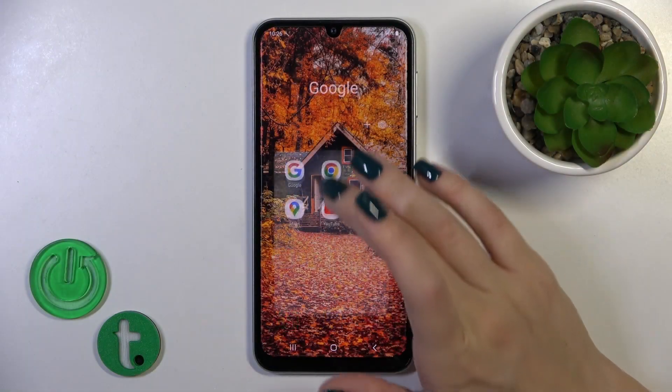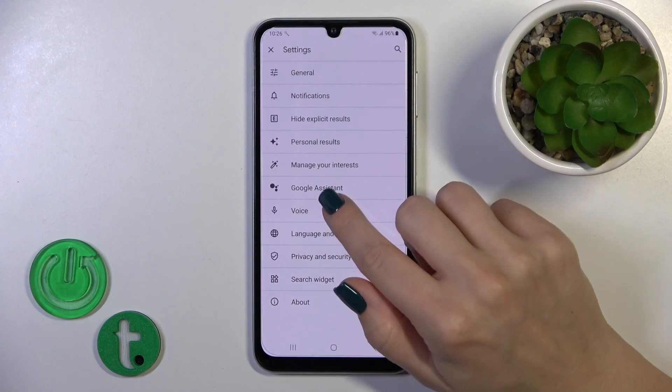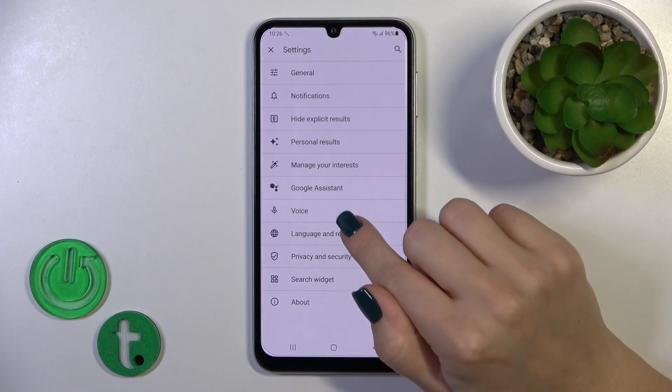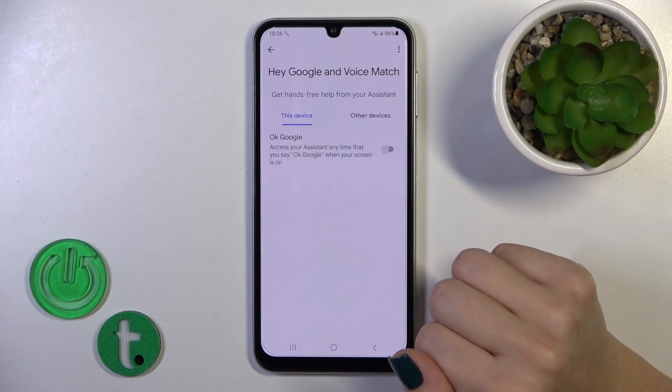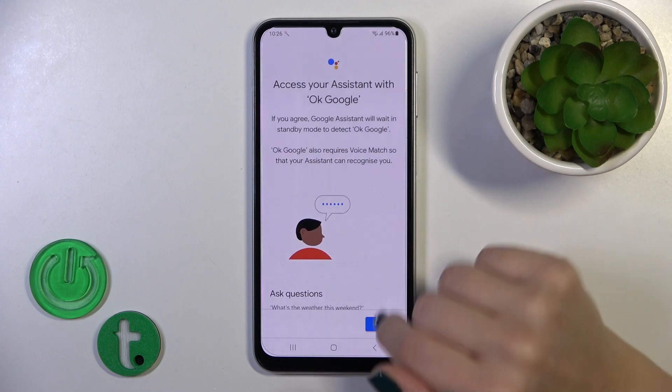First, open the Google application, tap on the right upper corner and go to Settings, tap the Google Assistant section and click on Hey Google and Voice Match. To activate the Hey Google option, click on the switcher and confirm.